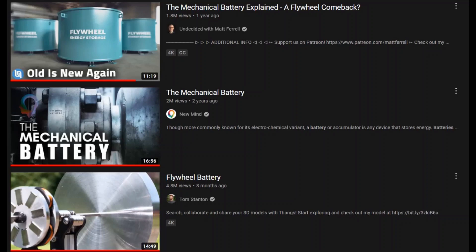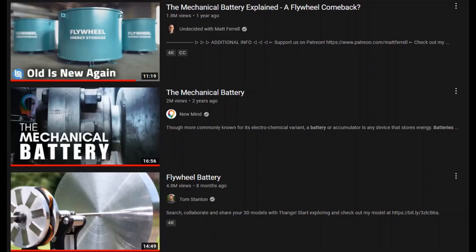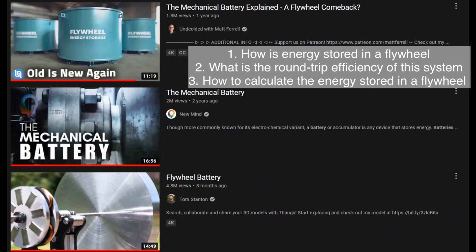I got inspired to build this model from these videos. I wanted to learn how energy is stored in a flywheel, what the round trip efficiency of this type of storage is, and how to calculate the energy stored in a flywheel.